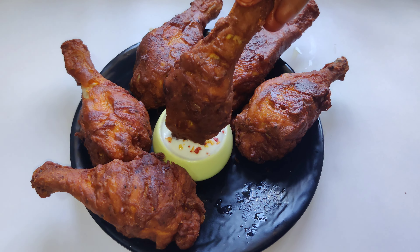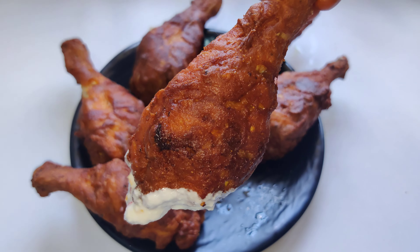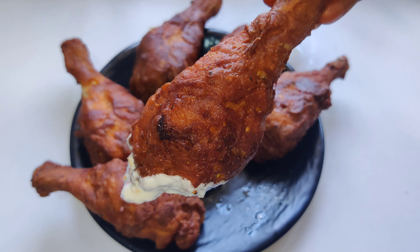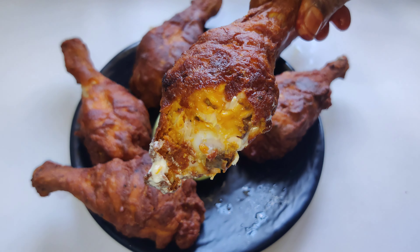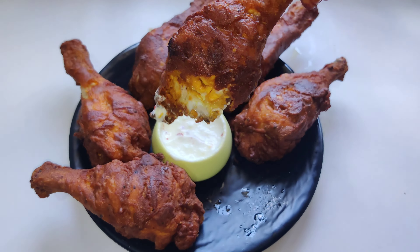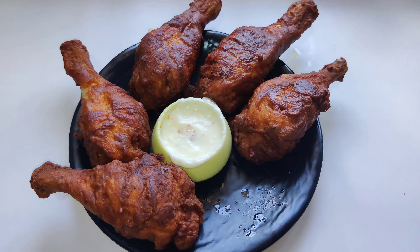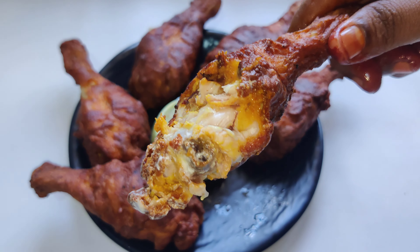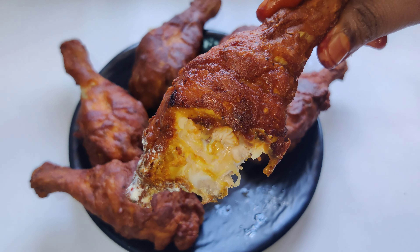You should taste the sauce. It is very crispy, very juicy, soft, tender, with a bit of masala. If you try this recipe, please comment below.